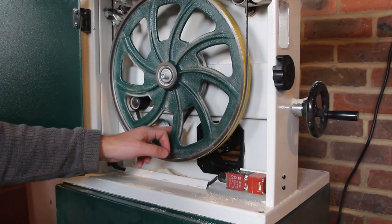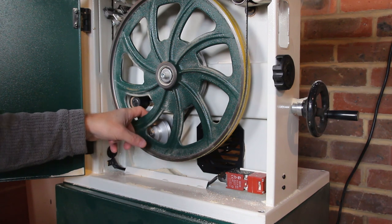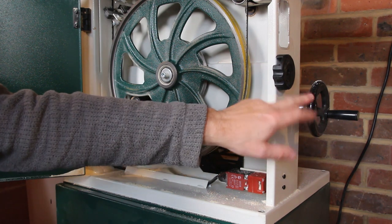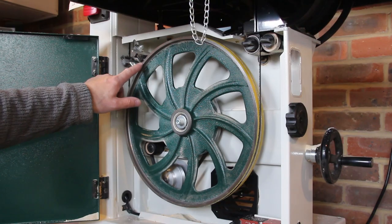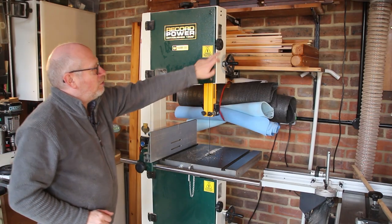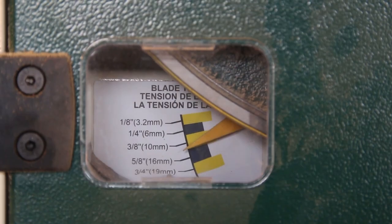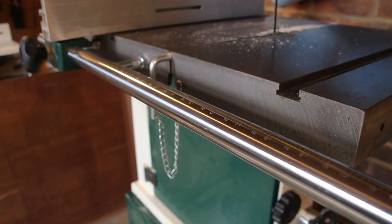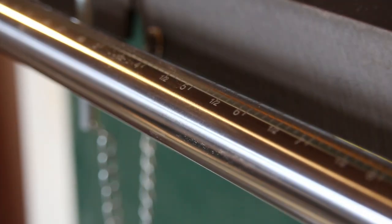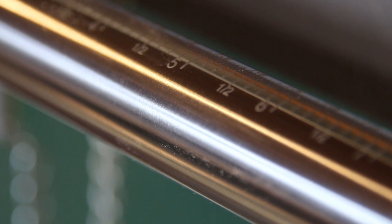This knob here allows you to remove the tension on the belt and change it from the big belt to the small belt to give you two speeds. I've never done that — I've only ever used it on the fast speed — but it's very easy to do with a big knob that lets you change it really quickly. There are brushes here to sweep the blade and keep any debris off it. The machine has three windows — one here and here to inspect the tracking of the blade, and one here to read the blade tension meter. The stainless steel fence rail has engraved graduations in inches and millimetres, with a little gap in the middle where the kerf of the blade is, so it measures from the blade to the right and also from the blade to the left, which is a nice feature.